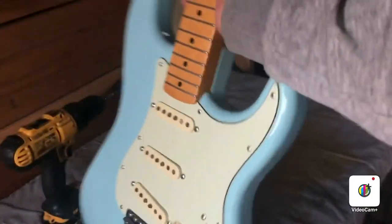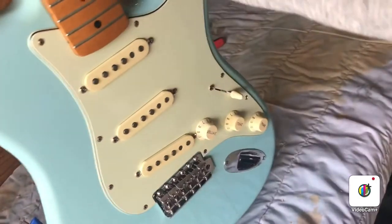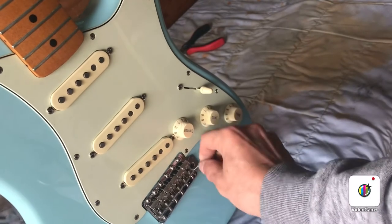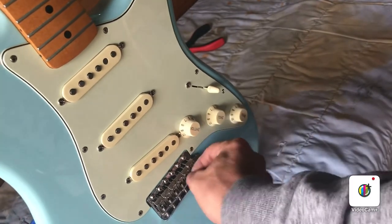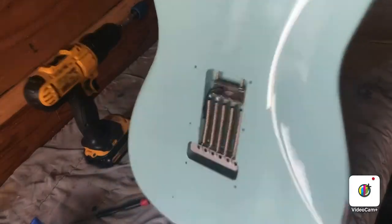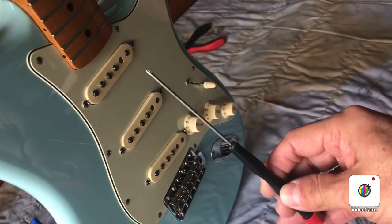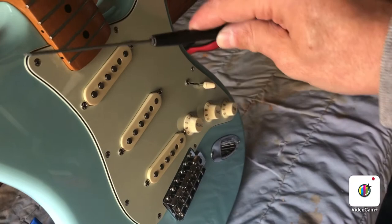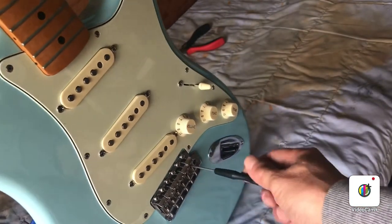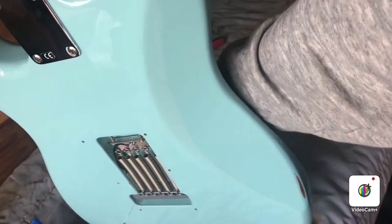Another thing I wanted to show since I came across it: when you're restringing a Strat, some strings will stick and will not come out. You're pushing on it and you can't get to it from the backside. I always have one of these on hand — just a really skinny little screwdriver, or maybe another tool that does the same job — that's small enough to go in there, push it through, and loosen up that string. And there it popped out.